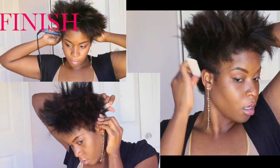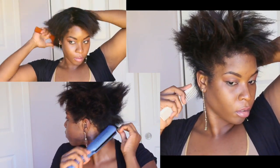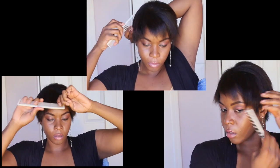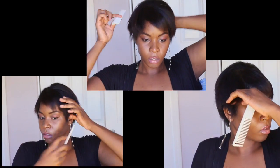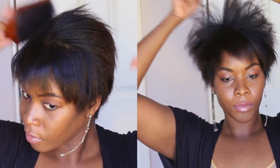The very first flat ironing pass was all about making my hair smooth all the way around. Now that my hair is smooth, I'm going to brush it completely down into the style that I want. Once my hair is brushed downward using my paddle brush, I'm going to section off the pieces I want and seal and smooth them together so that my look is more polished.